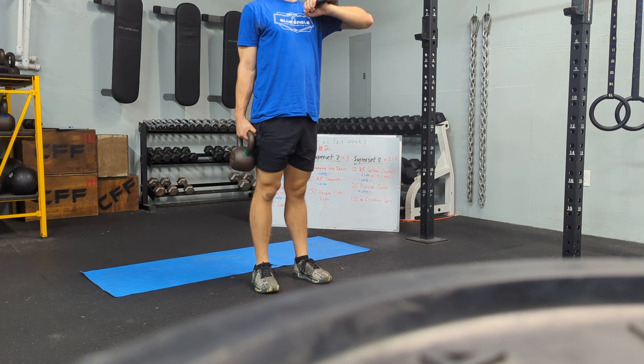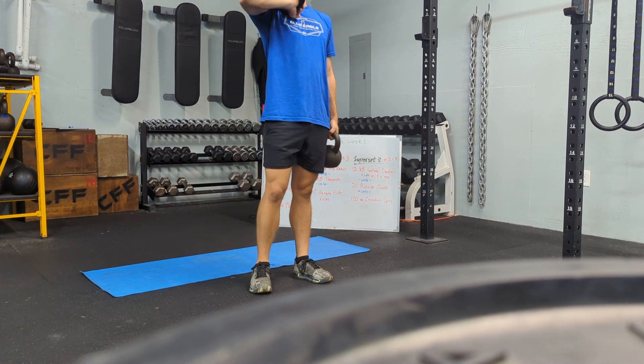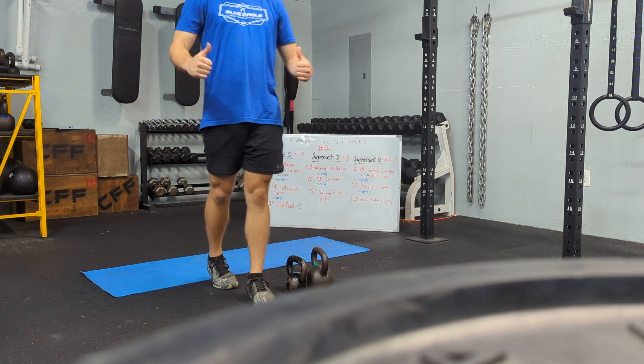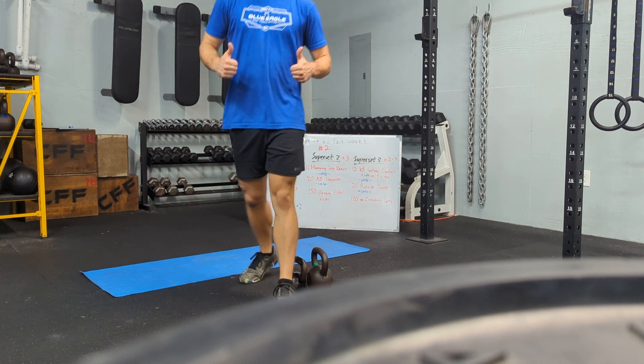100 meters — 50 meters, then switch and finish that 100 meters. All right, two to three times through on that one, and we're done. That's six-pack workout number two, week number three. Have some fun.